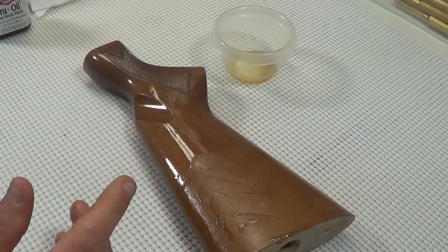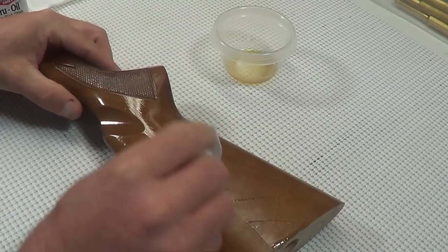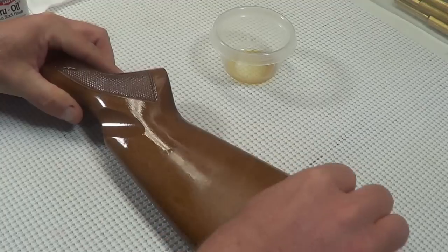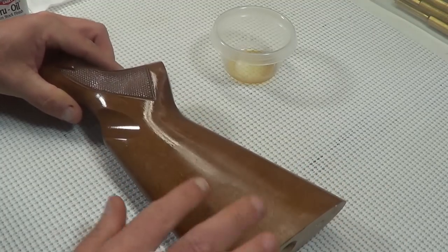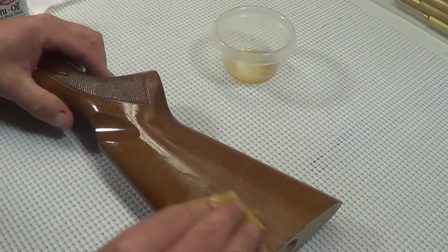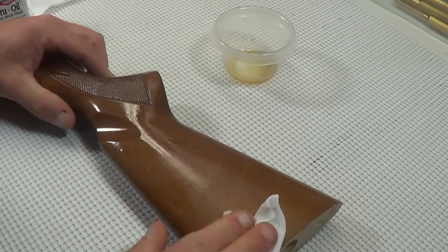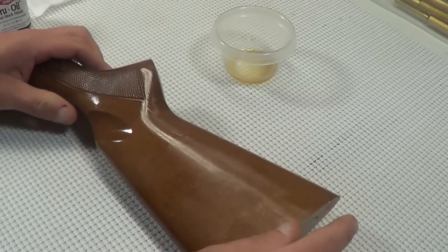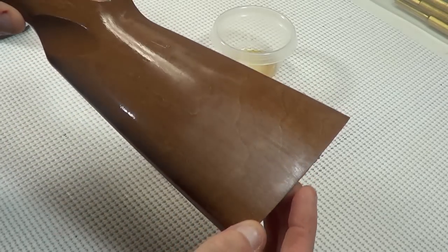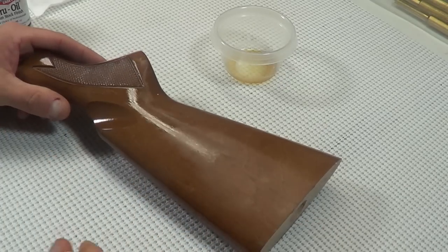Once you have that worked in, just take one of the patches and clean that area off. You can see we have some marks there — just want to clean everything out a little bit. And that's basically it — you've knocked it down to a satin kind of finish. Once we get through the whole stock, we'll go back and put a new coat on it and it'll be good as new.